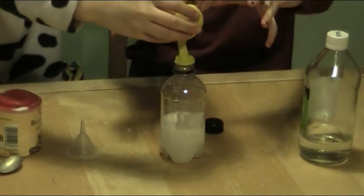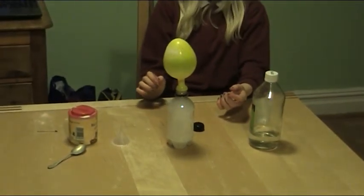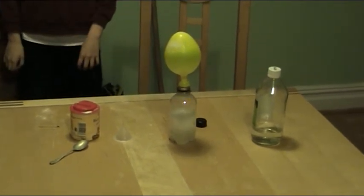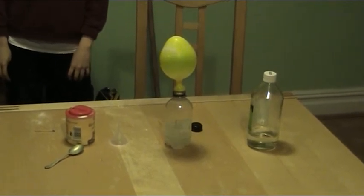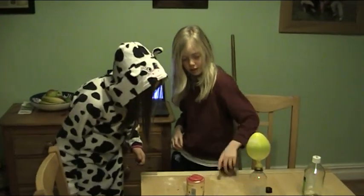Now let go — see, whoo! I don't think that's supposed to happen. Right, I think that's done. Voila! And that is our experiment. Thank you for watching. Is that how you make a pretty drink?